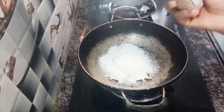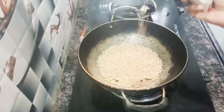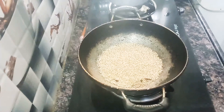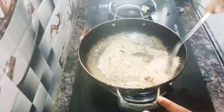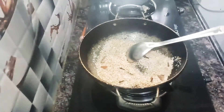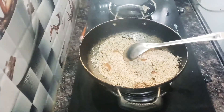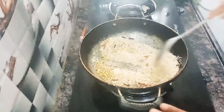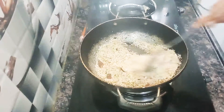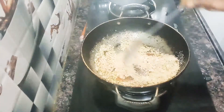We are going to put it in the heat. We are going to mix it in the heat, and add the first cream. I am done with the different powders.